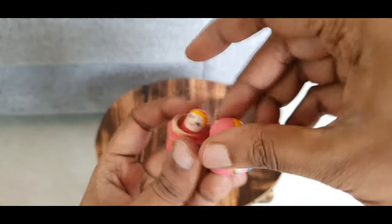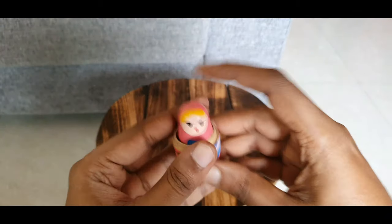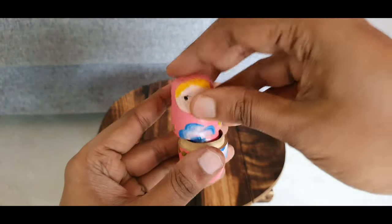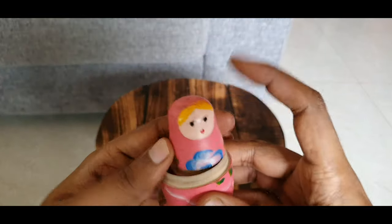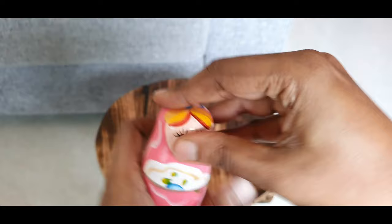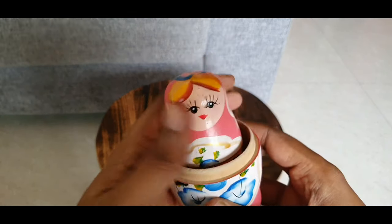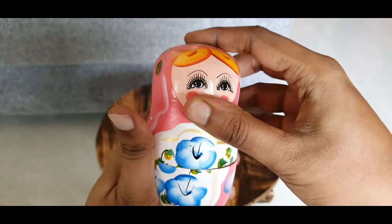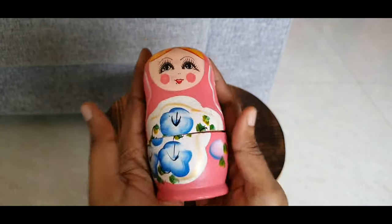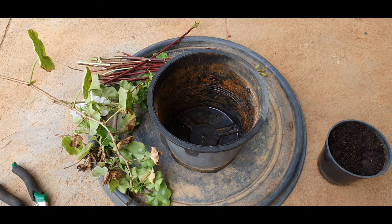Hello everyone, welcome to Urbanscape Bangalore. In this episode we will look at a very unique gardening idea that has been inspired from Russian Matryoshka dolls. I saw this technique on Gardening Australia and they called it the Babushka method — Babushka means old woman in Russia — but a lot of people were pointing out that this is actually the Matryoshka method. I feel this whole concept has been inspired by these Matryoshka dolls, but whatever the name, I love watching Gardening Australia.